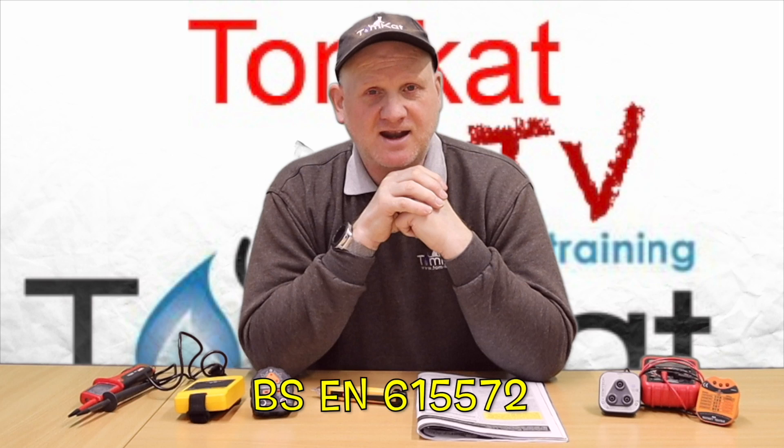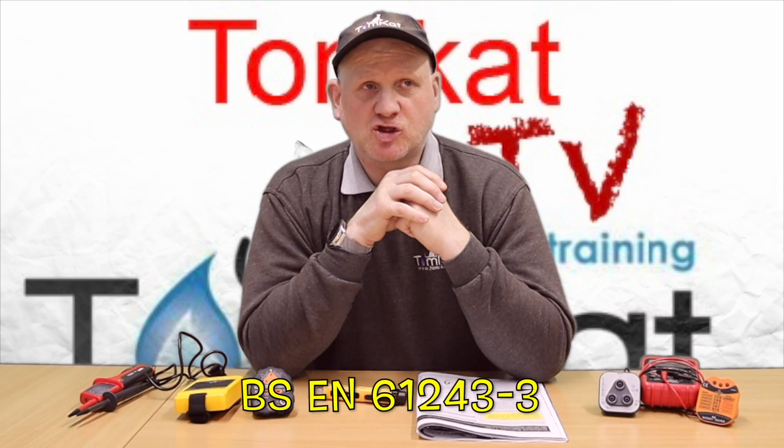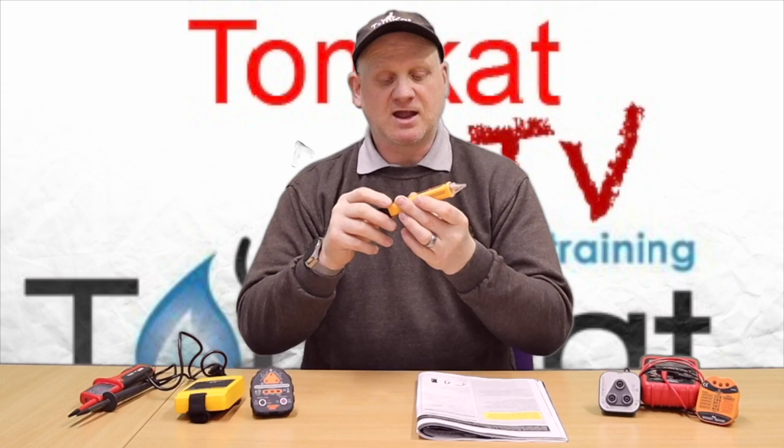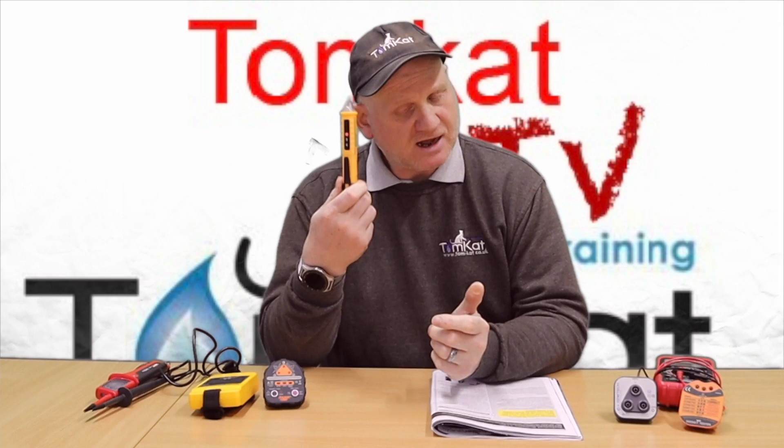First, we're looking at the non-contact voltage indicator or detector. Check that it complies with the standards — this one complies with BSEN 61010 and its range is 12 volts to 1000 volts. For gas engineers, we need these to go lower than 50 volts, because even below 50 volts we could create a spark and an explosion, even if it won't technically give an electric shock.